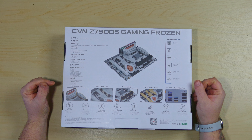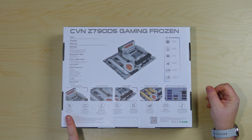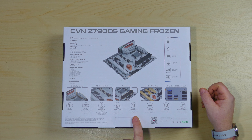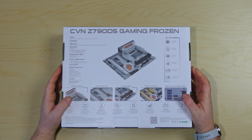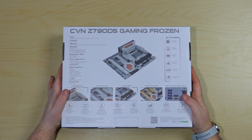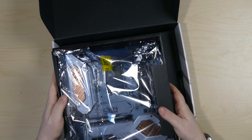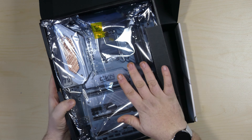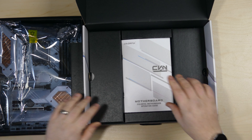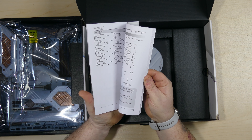The board also includes surge protection right out of the box, and it is drop tested and plug tested. There's also temperature, humidity, compatibility, and vibration testing — the usual spiel you get on a motherboard box. Opening it up you get the motherboard itself, and as you can see it looks absolutely fantastic. Before we take that out, let's look at the rest of the box contents. Inside you get a user manual in assorted languages — usually Chinese and English.